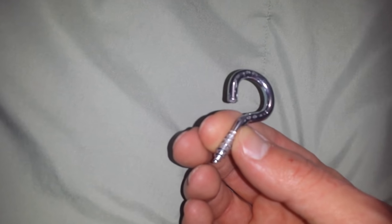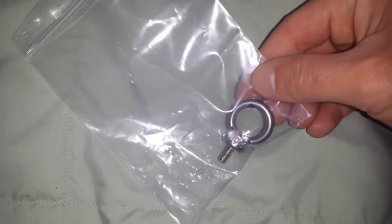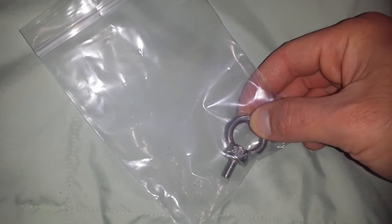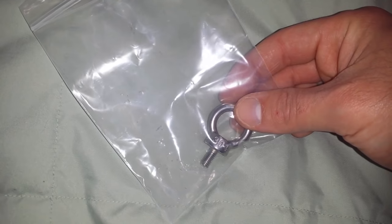This is pretty beefy. I'll be able to screw that into the wood and have no worries about the wood bending or the doll falling down. This is a little hook that screws into the head rod, and I got this from China off of eBay.